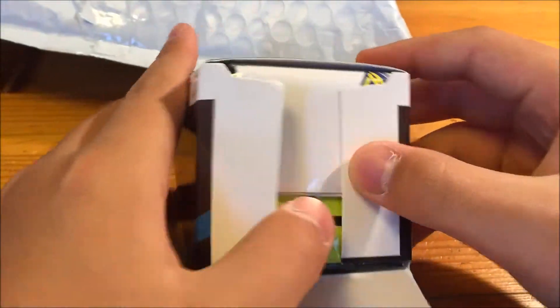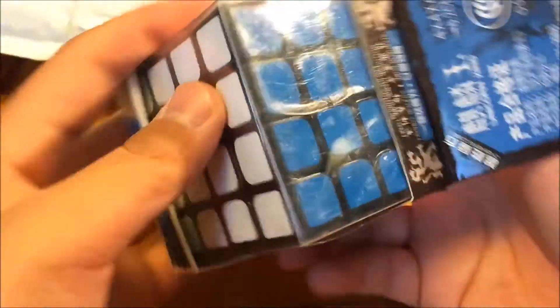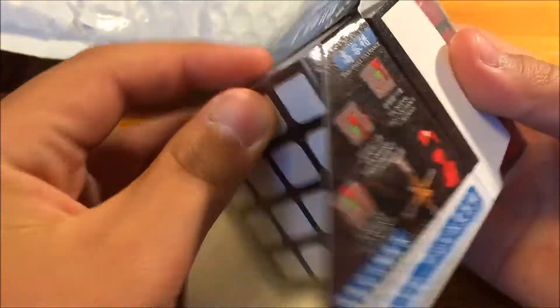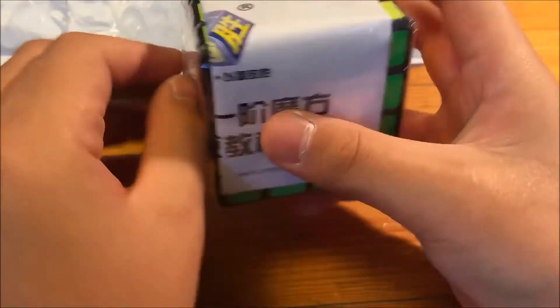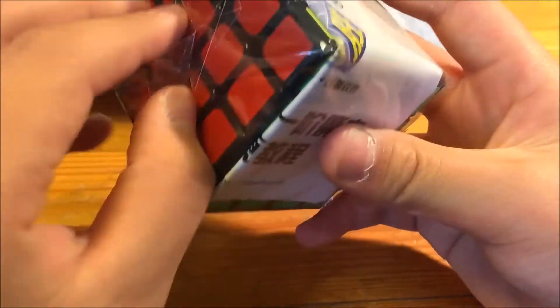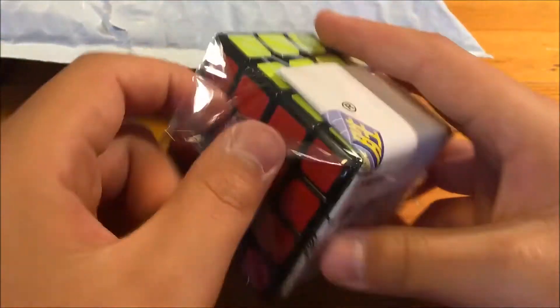First up, here's a Yushin 4x4. Let's open this up. It comes in some plastic packaging — let's just push it out. There's a pamphlet inside.